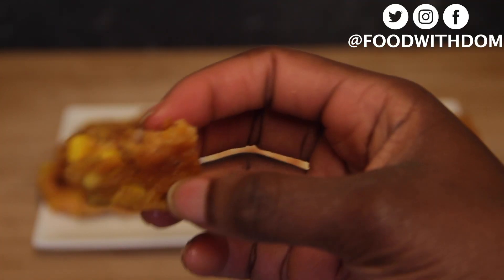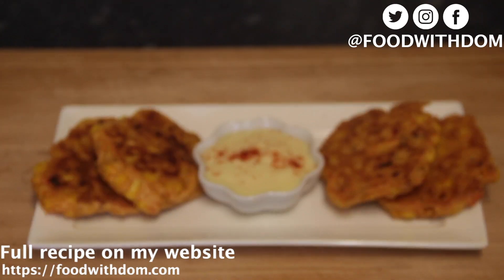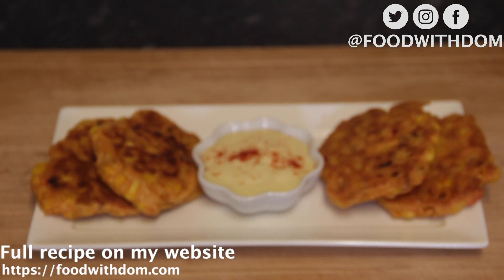I was so happy with these — I ate them all! The batter I made made about eight fritters, so you have plenty. It's just a great thing to make for summer. I really hope you guys enjoy this recipe. If you did, please give me a thumbs up, like, share and subscribe, and I'll see you guys next time. Bye!